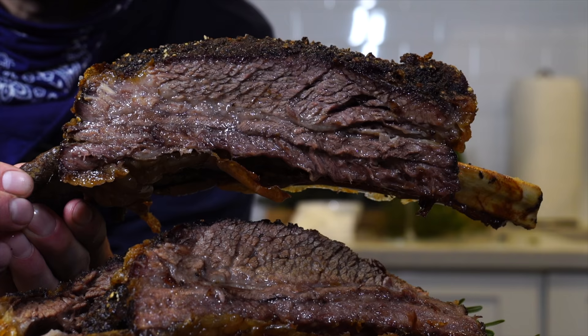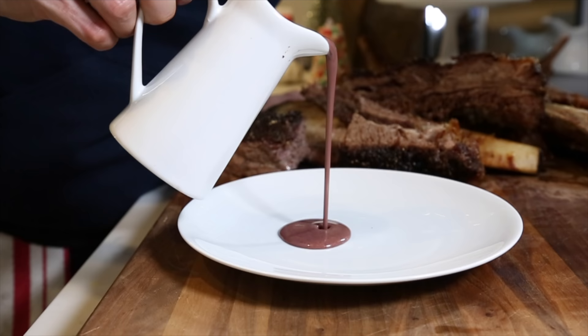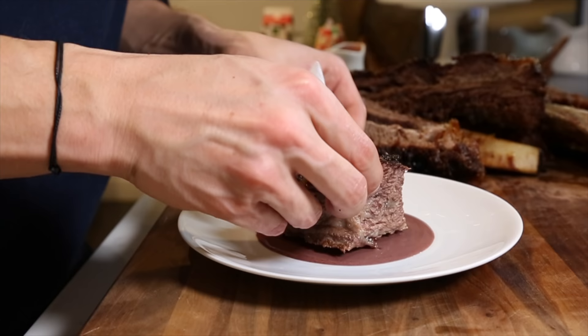I partnered up with Beef It's What's For Dinner to celebrate beef and the holidays and to bring you what I'm calling the short rib roast beast, served with a nice easy red wine cream sauce — the perfect thing to make if your gathering this year is going to be just a little bit smaller.